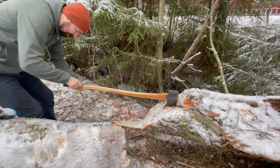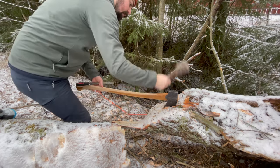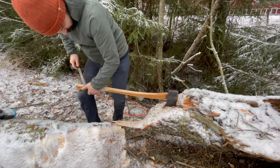This was the hardest part of the axe handle to work on — the palm swell. Trying to keep it still while moving so far out on the axe handle was just impossible.